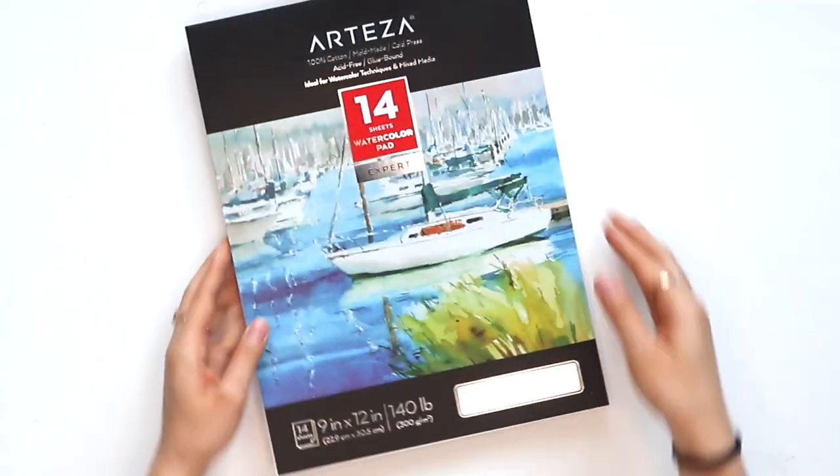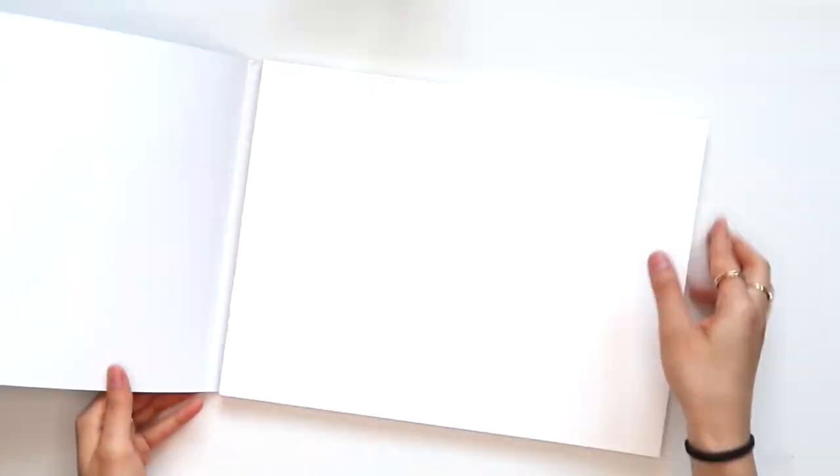I have this watercolor pad. It has 14 sheets in it and I was really excited to try this out because it said that these were 100% cotton. It has a really nice rough texture and I've never used cotton paper before, so I'm really excited to see how that's different from regular watercolor paper.